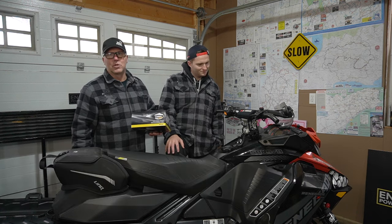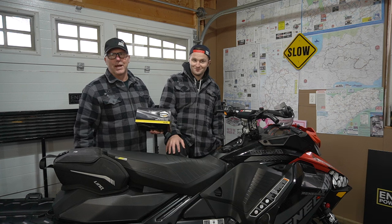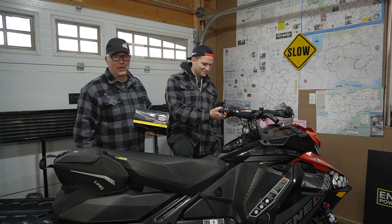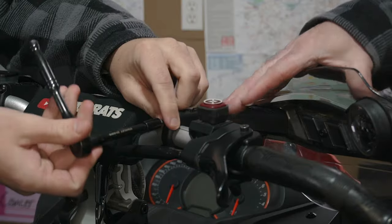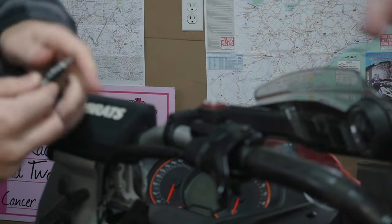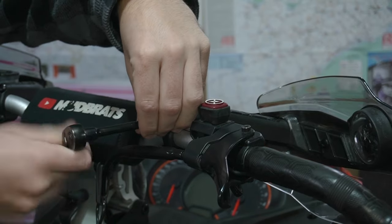We're going to get right to this. Drew's going to do the work and I'm going to be the manager here in the garage and see if he's going to have a job in January or not. We're going to remove both hand guards to start so we can work on them at the bench. It's a T20 Torx for pretty much everything on this part. Pretty easy to do.